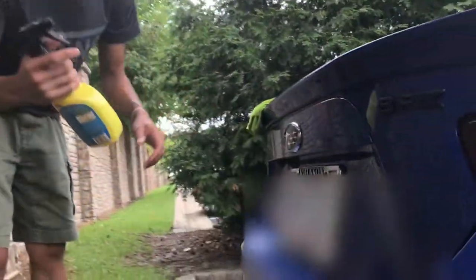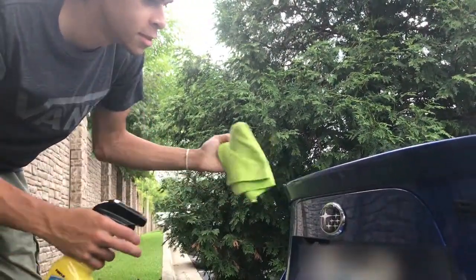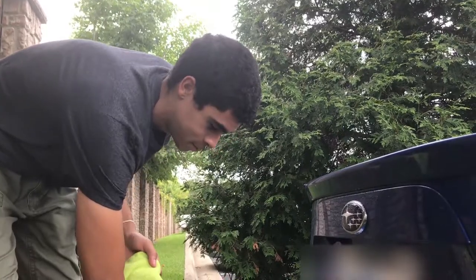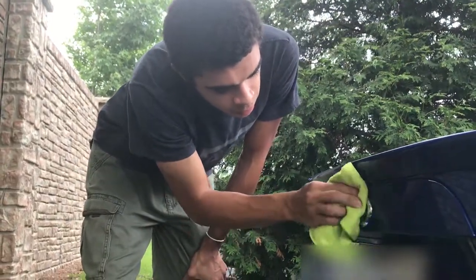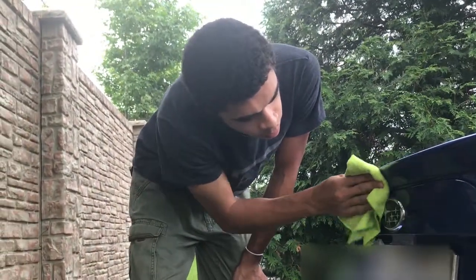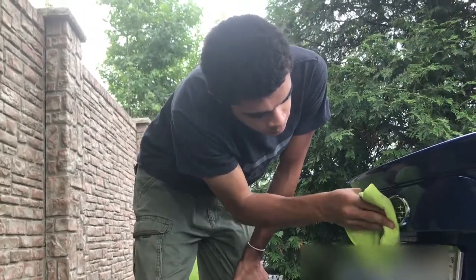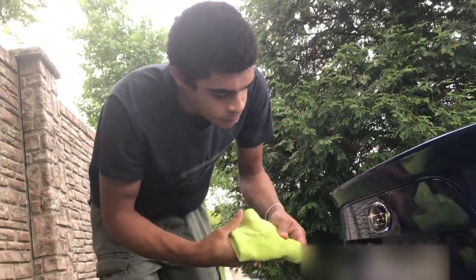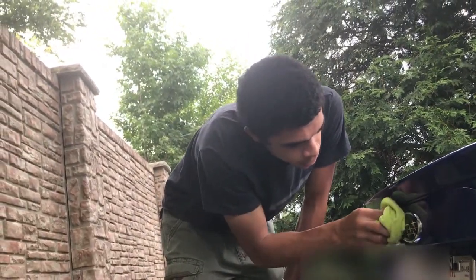The first thing you want to do is clean off the area. I'm just using Rain-X here. You can spray it down and make sure it's really clean. That's the most important part because you don't want any dirt or anything under that sticker, or else it will not stick. I'm not sure where I got these from but I'll put the link in the description box.